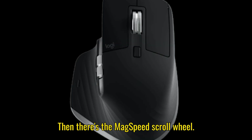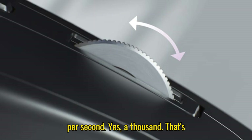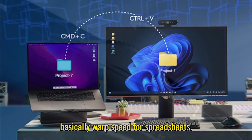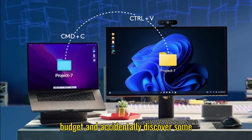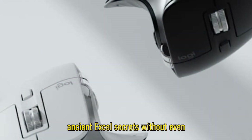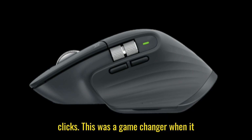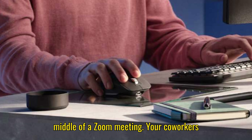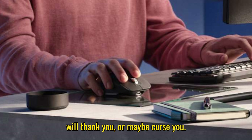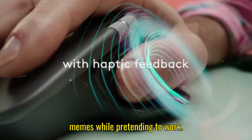Then there's the MagSpeed scroll wheel. Logitech claims it can scroll 1,000 lines per second — basically warp speed for spreadsheets. You could scroll through your monthly budget and accidentally discover some ancient Excel secrets without even trying. And let's not forget the quiet clicks. This was a game-changer when it launched. Now you can click away without sounding like a tap-dancing robot in the middle of a Zoom meeting.